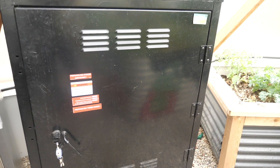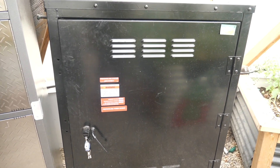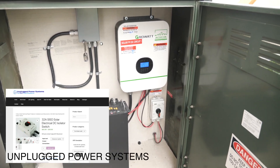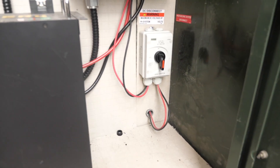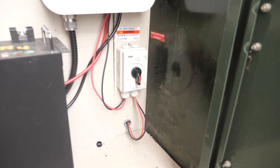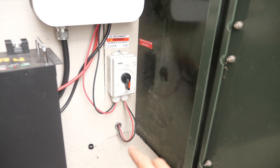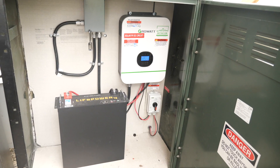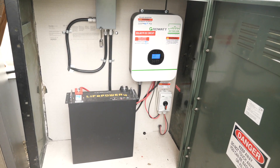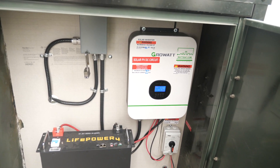We also had to figure out the labeling requirements because this project needed to be permitted, and that's why you see these labels everywhere. In the cabinet, the array feeds in through this disconnect so that we can turn off that side of things if we need to work on the inverter. Keep in mind that this side is still live unless you go back and switch it off in the combiner box. Our GrowWOD and EG4 combo works great and setting everything up was super simple — the GrowWOD instructions were pretty straightforward, and Will has videos and resources on his website that go into more depth.